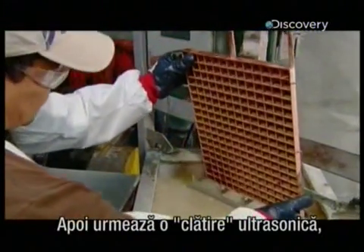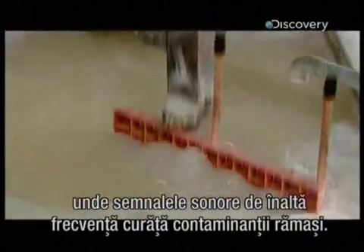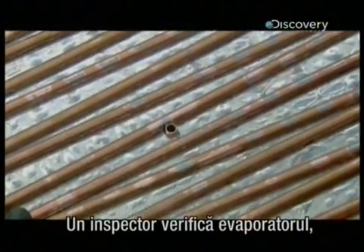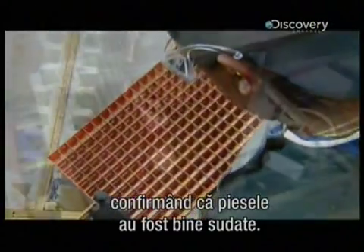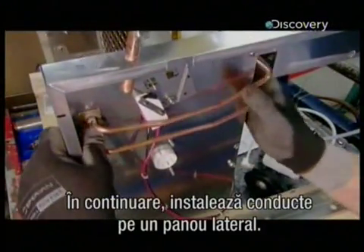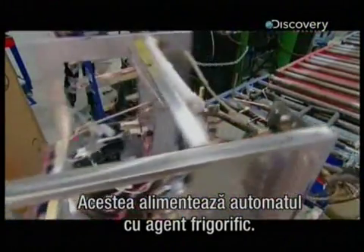Then it's into an ultrasonic bath, where high frequency sound waves clean off lingering contaminants. An inspector examines the evaporator to confirm that the parts have been solidly fused. Next, he installs pipes on an ice maker side panel — these are the lines that supply refrigerant to the machine.